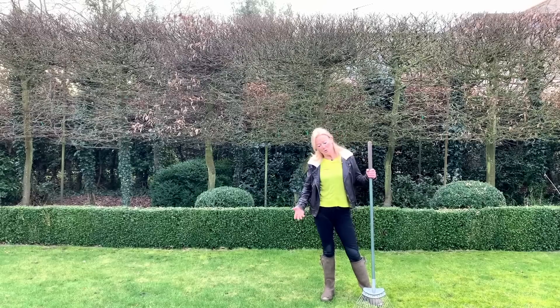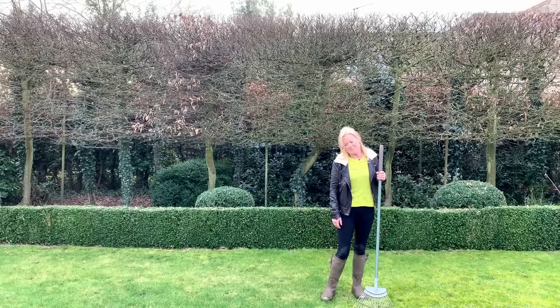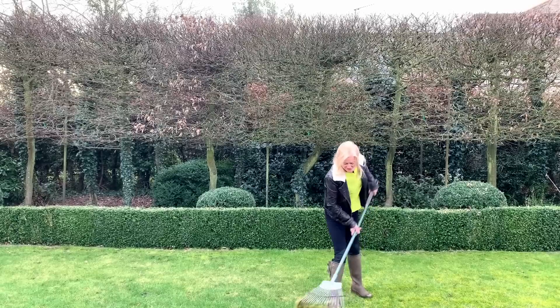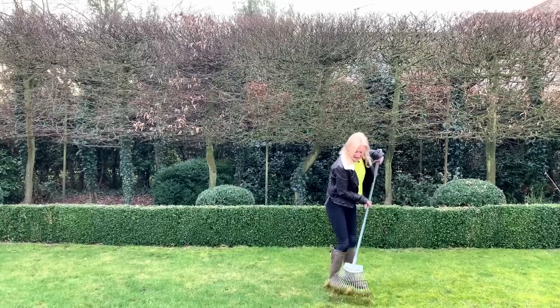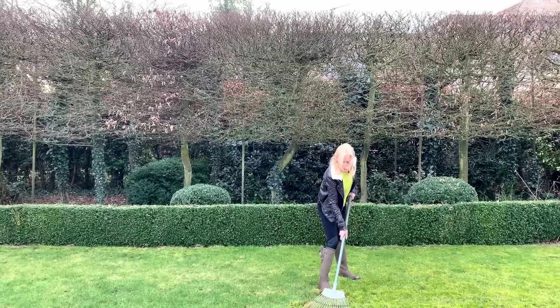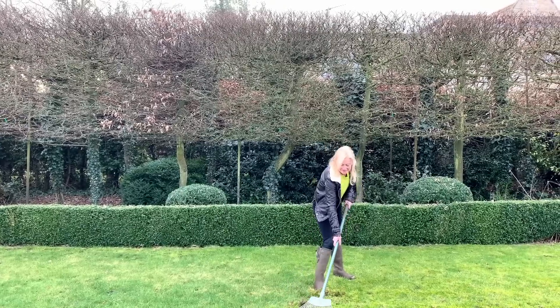In my lawn here I am fairly relaxed about it, but one way if I did want to get rid of it would be to use a spring tine rake such as this and just rake it out. You can see a lot of it is coming away — it's quite an easy job and good exercise.